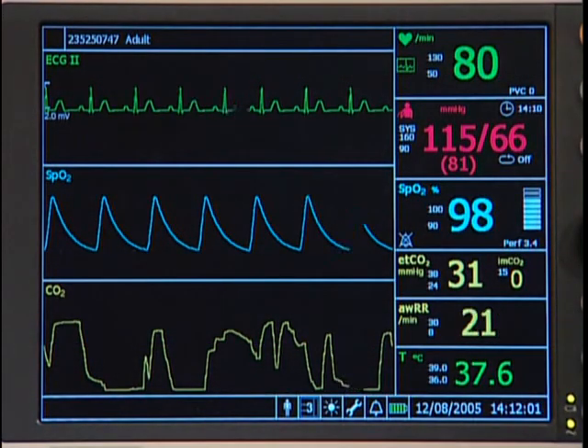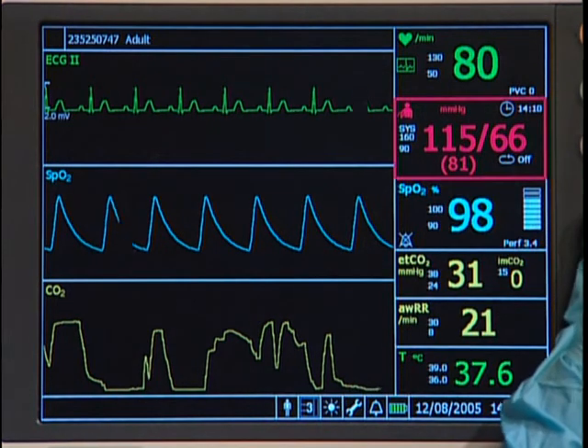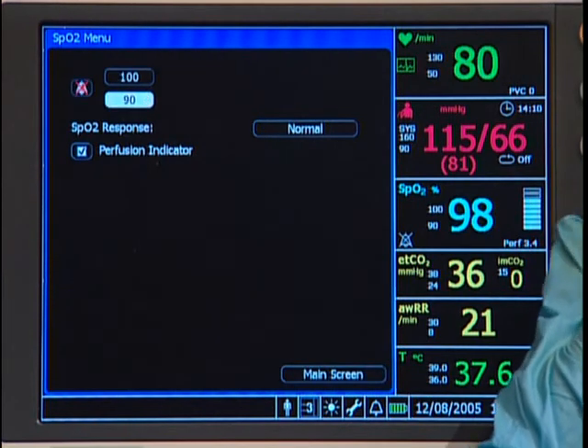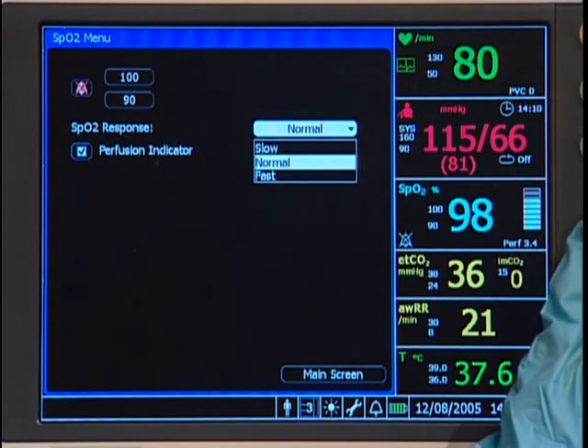To access the SpO2 setup menu, highlight the SpO2 numeric pane and select it. Use this menu to change the response time and the high and low alarm settings.